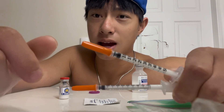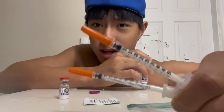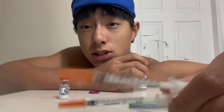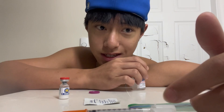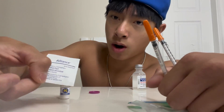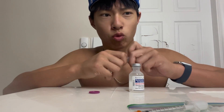So first of all, what you're gonna need is needles. Currently I only have the 50-unit syringe, so I'm gonna have to fill it up four times and inject it into the vial four times, which is inconvenient, but whatever — it is what it is. So: needles, alcohol wipes, peptides, and bacteriostatic water. Let's get this show on the road.